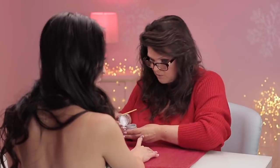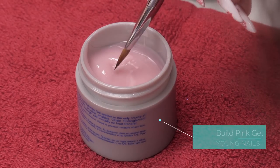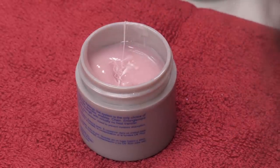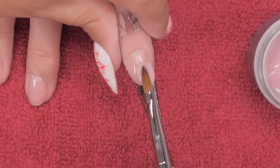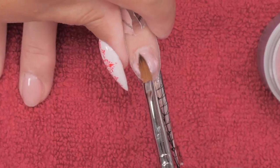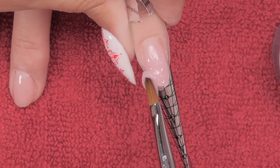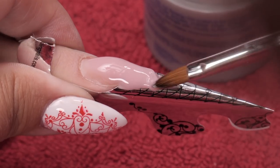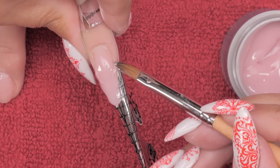Now we're gonna build this out with a pink. I have a lot of color choices here but I'm gonna build up with the pink. I don't need to specifically have any particular color because I'm putting a solid design on top of this, so it doesn't really matter what the base color looks like. I've never worked with this product before - it's quite nice. It's got a good viscosity so it almost builds itself.